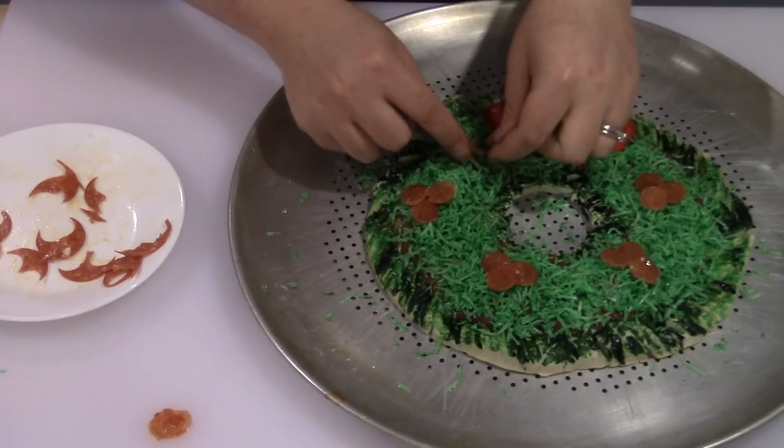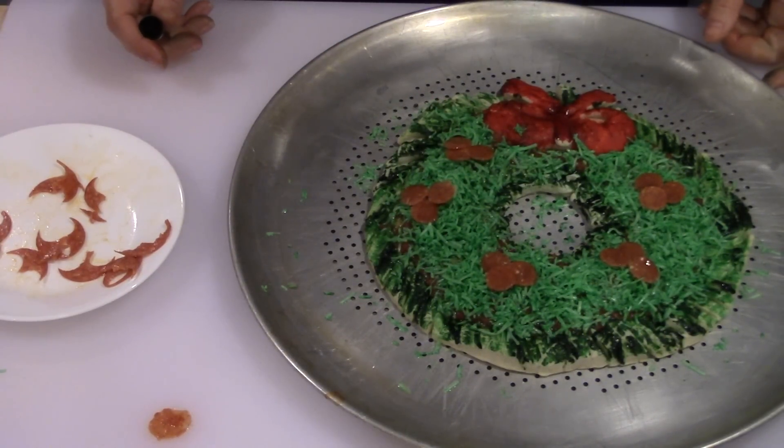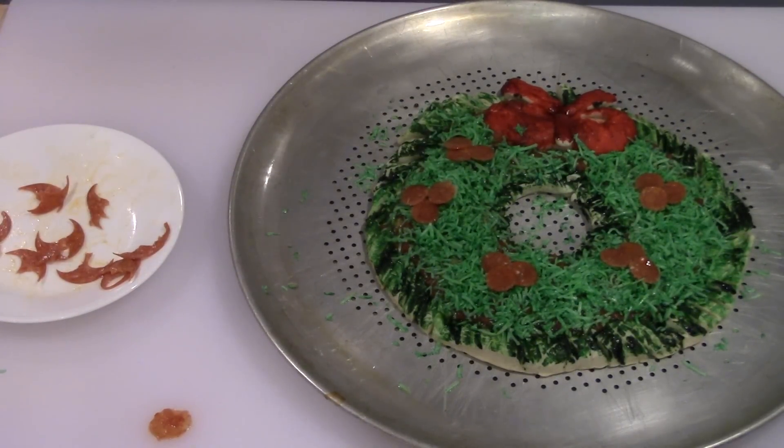The dough requires baking for six to ten minutes, or until it gets to a golden brown color and all the cheese melts. I'm going to go ahead and pop that in the oven and we'll be back to see the finished product when it's done.